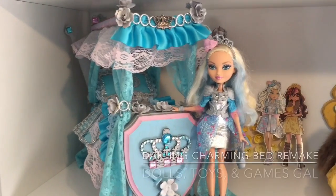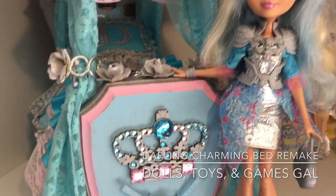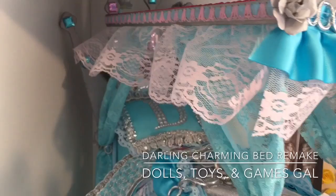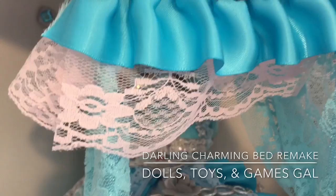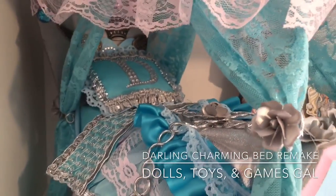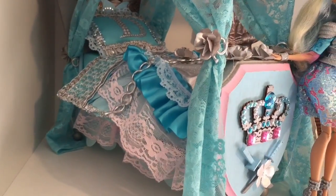Hi everyone! I am so excited to show you my Darling Charming doll bed remake that I have been working on for the last three days. I wanted to come up with a bed that was just like her — dainty in appearance, but more than what it seems. And I wanted to give a nod to her love of wearing armor and wielding swords, and also have it still look like a bed fit for a princess.